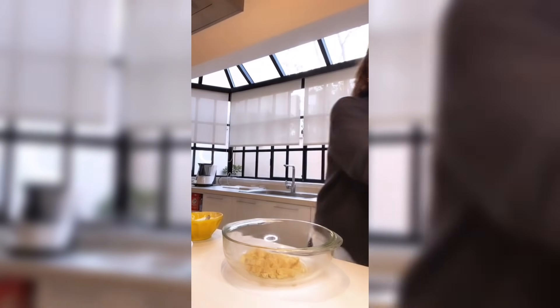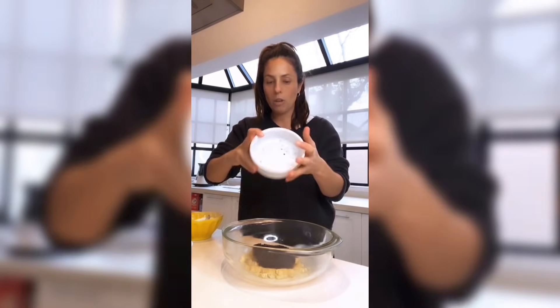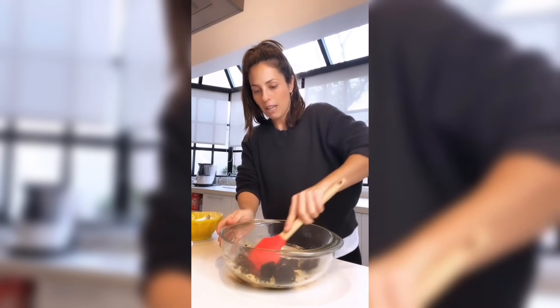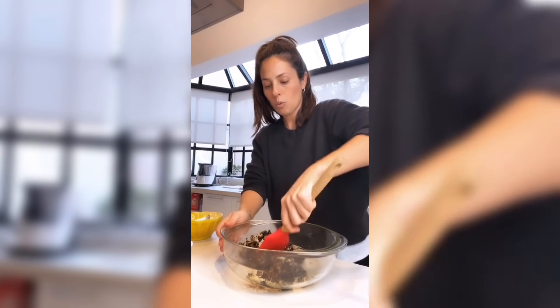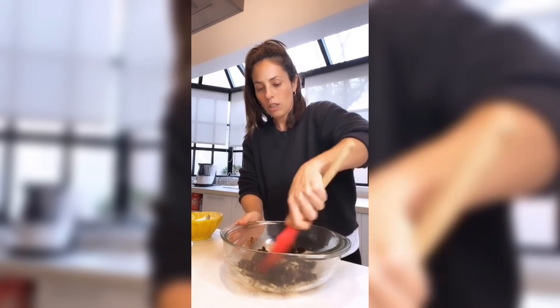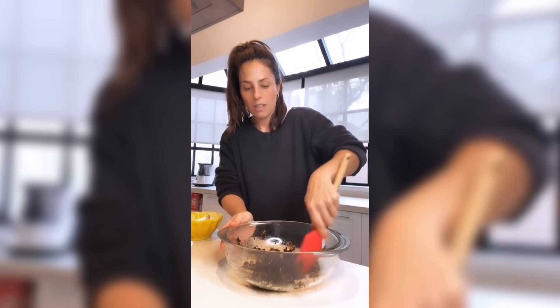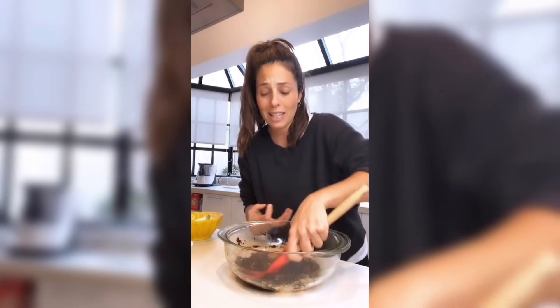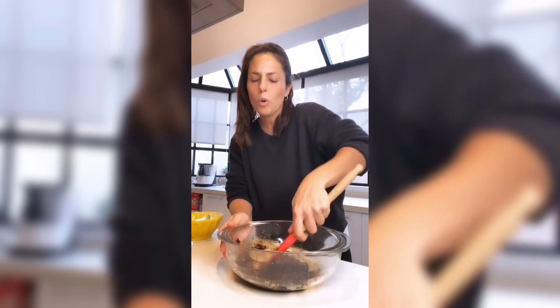Seguimos con el resto de los ingredientes. Azúcar: negra, rubio, mascabo, integral, blanca, cualquiera de esas. Mezclás. Si te gusta la canela, perfumás con canela. Si te gusta la esencia de vainilla, le das perfume de vainilla. Queda a gusto de cada uno. Mezclamos azúcar y puré de banana. Los aromas empiezan a sentirse, el perfume de la banana se empieza a desprender con la fricción del azúcar.